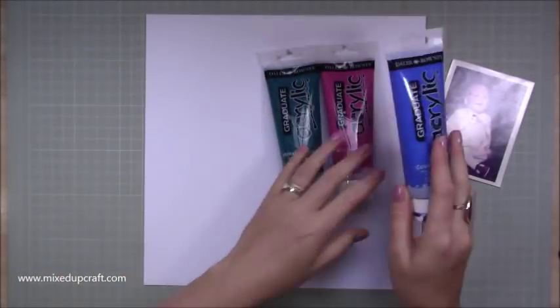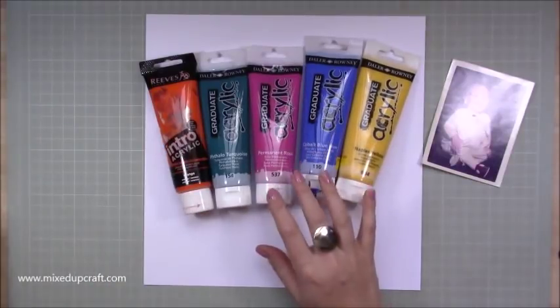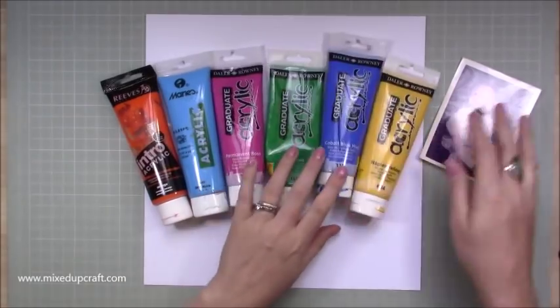I was a very happy baby, quite pretty chilled, didn't cause too many problems — it's kind of how I am still now. So I wanted to do a scrapbook layout that represented me.